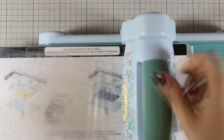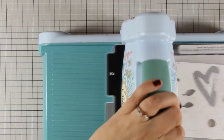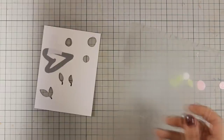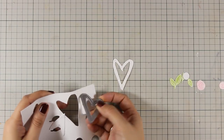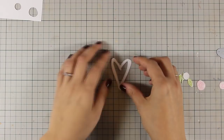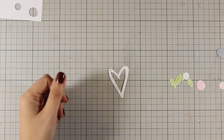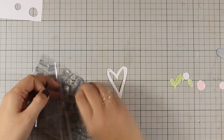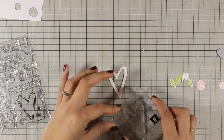In the same die set there is this heart which I am running through my Sizzix machine and I will be using this heart twice today for both the negative and the positive die cut. In the stamp set there is a stamp that matches perfectly this heart outline and again I am going to do the same technique — stamp it with VersaMarking, apply my white embossing powder and then color it with Spun Sugar.